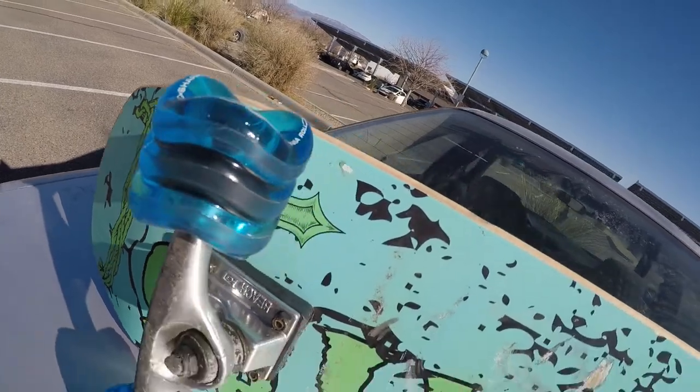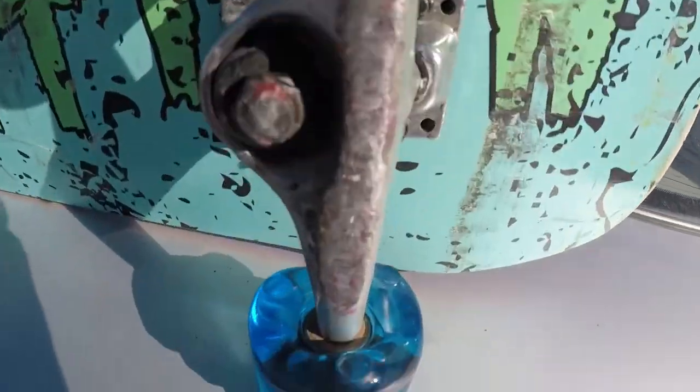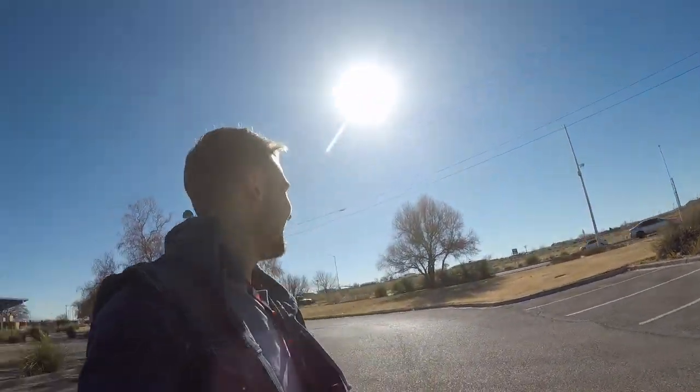I got my shark wheels set up on the board, let's try it out. First ride — let's see how they feel. I have a feeling they're gonna be super smooth and fast. Oh hell yeah man, these are really smooth and this is some choppy ground too.